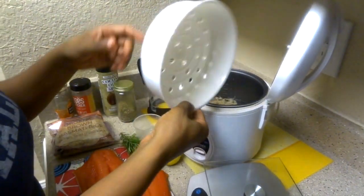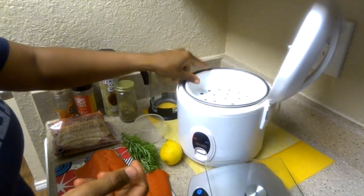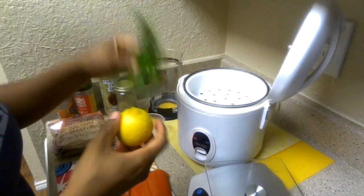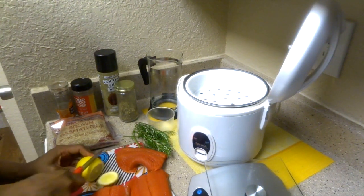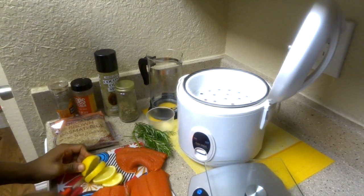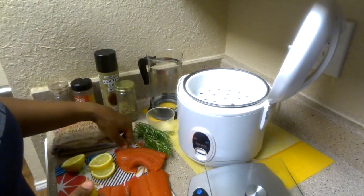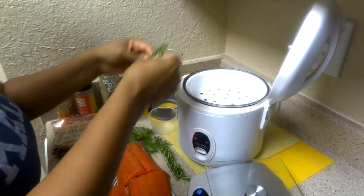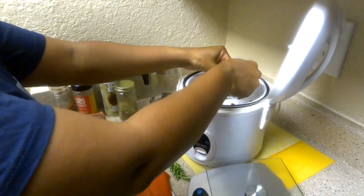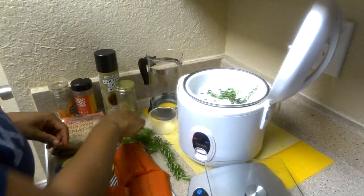It comes with this steam basket, and normally you can put veggies and stuff like that in there. But for this one, this is where I'm going to add my herbs and lemon. I'll go ahead and cut up some lemon. I'll take these out just a little bit at the bottom. Some of this is going to fall into the rice, which is good. And the juices from the salmon are going to fall in there too, which is what I want.